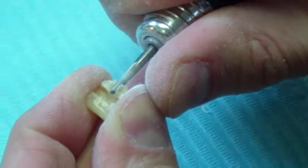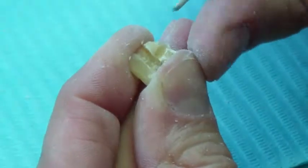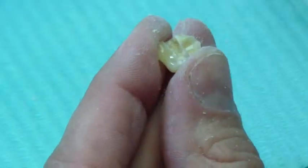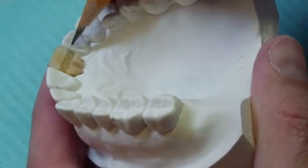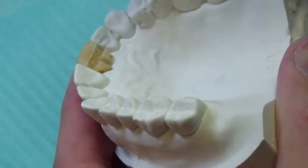Next, cut a vertical channel leading from the horizontal channel to the neck or apical end of the tooth. Place the tooth on the model and with a pencil mark the desired position of the wings on the lingual surface of the abutments.